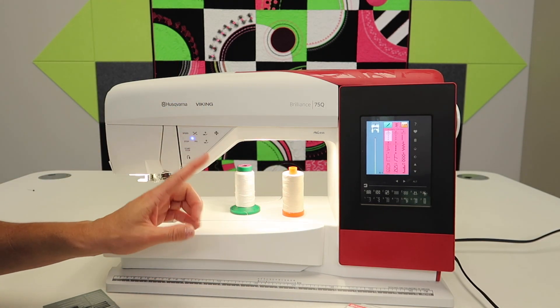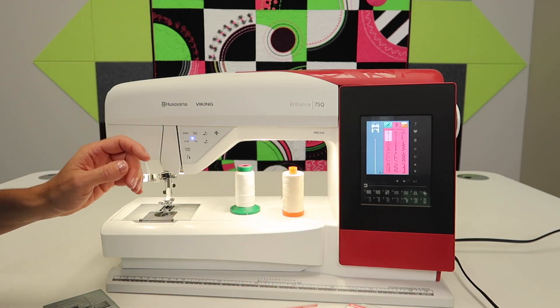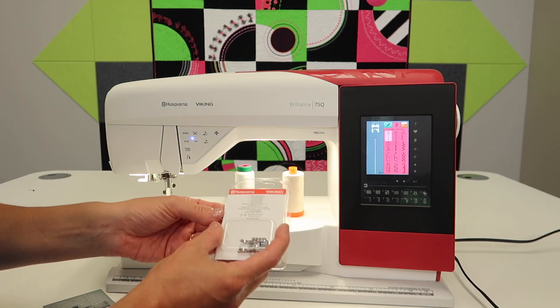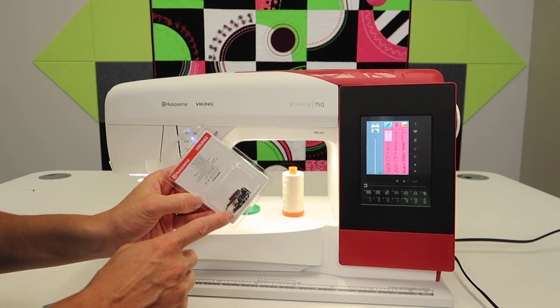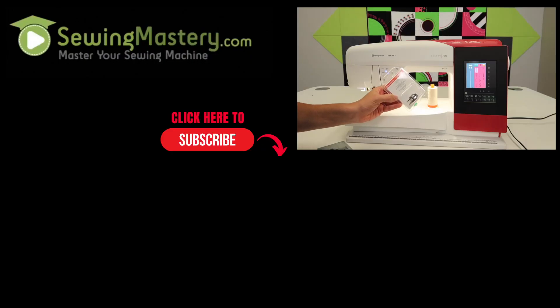I hope you'll check out our Stitching Cosmos courses. Links are below to threads and needles. Visit your local Husqvarna Viking store if having a guide on your foot would be most helpful. Leave a comment below on which tip worked best for you to perfect your quarter inch stitch.